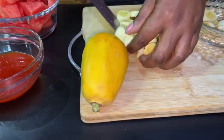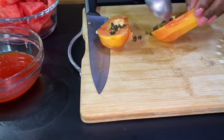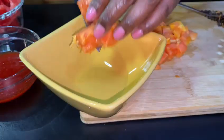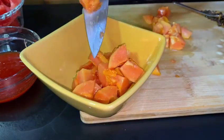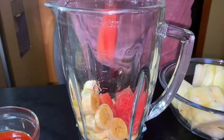So you get those in and add your papaya. Of course, papaya is a must — I always enjoy a nice ripe papaya. When you get a good one that's sweet and delicious, papayas are great. I'm gonna add these to my blender, putting in the amount I need.